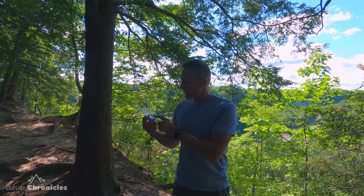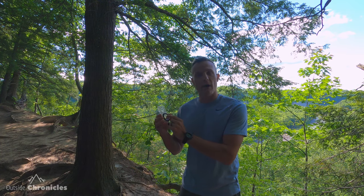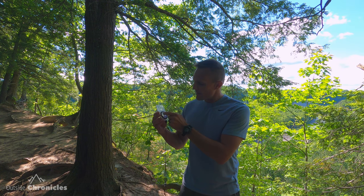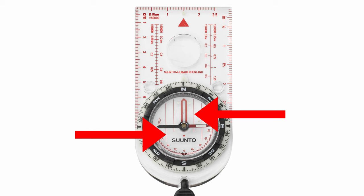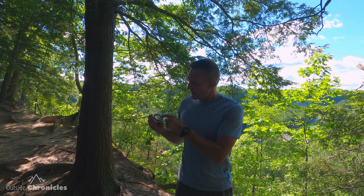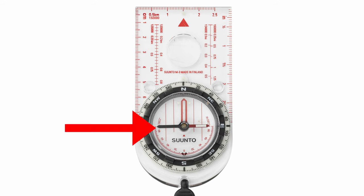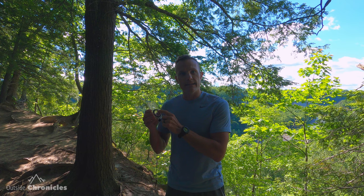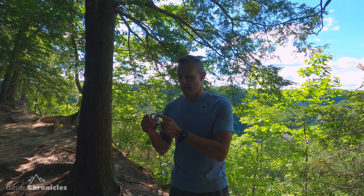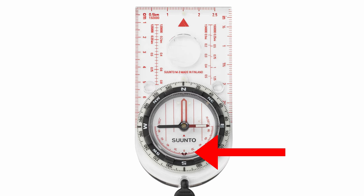Inside of the bezel we have a couple of different things. The first is the red orienting arrow — you'll hear me refer to this as 'put red in the shed' or 'the dog in the dog house.' Then there are the vertical lines called the orienting lines, which we're going to line up with our UTM grid on the map. And finally, probably most importantly, is the magnetic needle — the red side corresponds to north, black to south. So you put the red side into the red orienting arrows. Because my compass has an adjustable declination, which I highly recommend, you'll see the declination on the inside of the bezel.